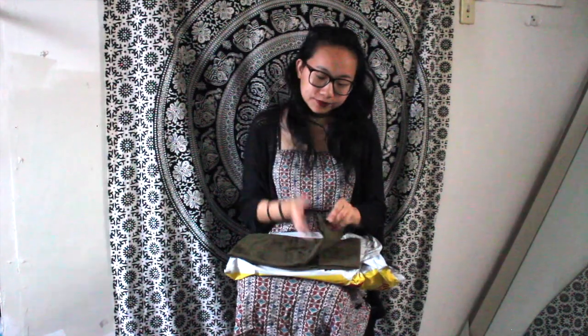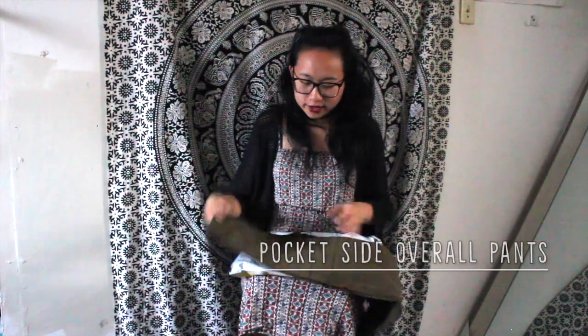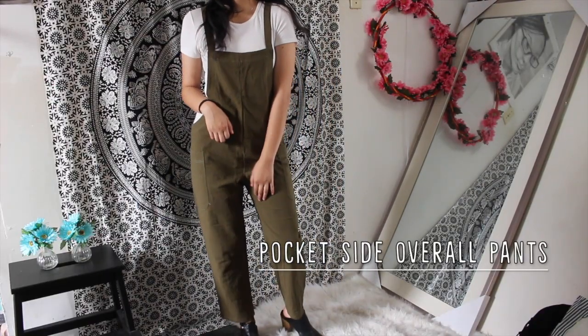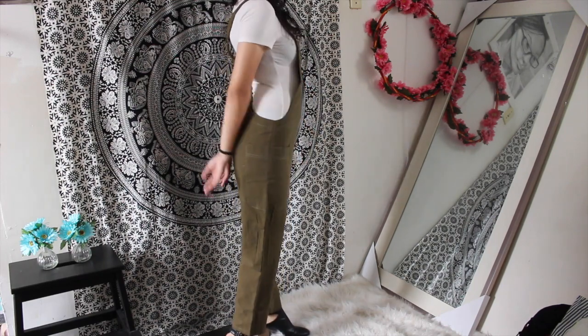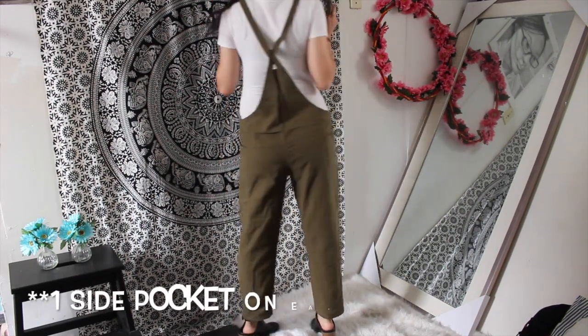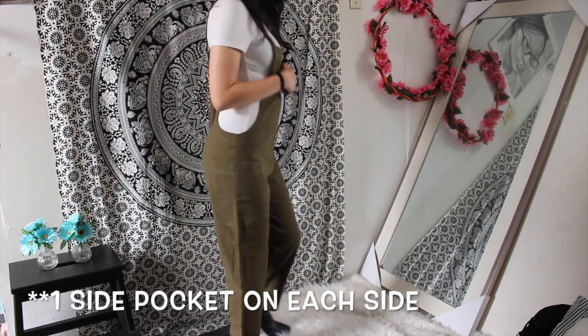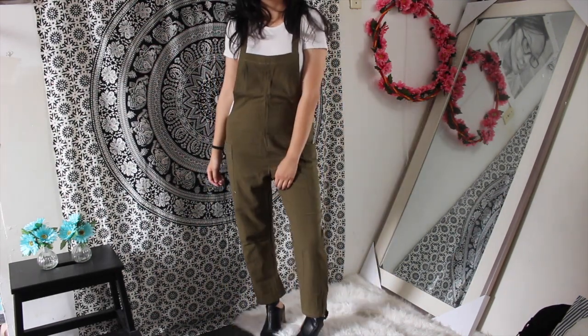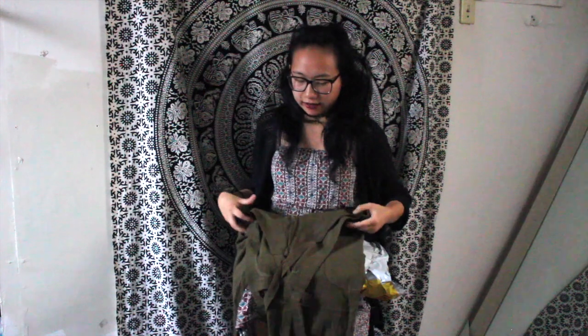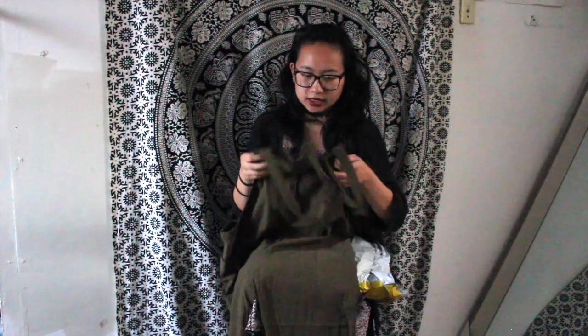Another jumpsuit — this is one I've wanted for a very long time. It's like one of those overall-style jumpsuits in olive and it's really cute. There are two side pockets and the pockets seem pretty deep, which I love. It does seem a little see-through but not as bad as the white items I ordered. The fabric is not as thin as the others, which is a plus, though the straps are not adjustable.